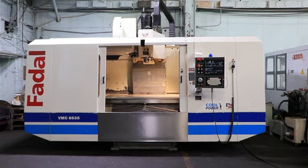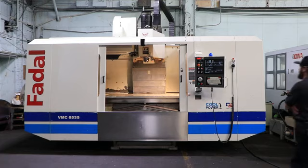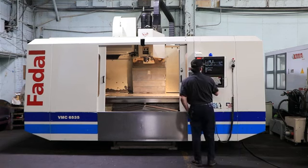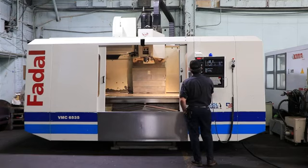We have a Fidel Vertical Machining Center, model VMC65354T-HT, high torque, serial number 012004127216. This machine was new in 2005. The machine has a Fidel 32MP CNC control with rigid tapping, 422K memory, and a remote jog handle.